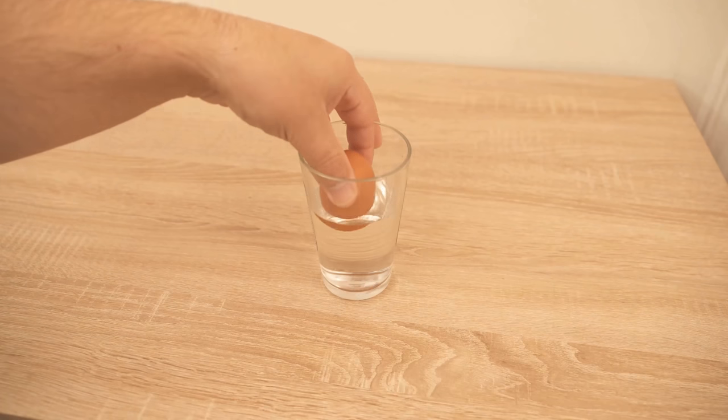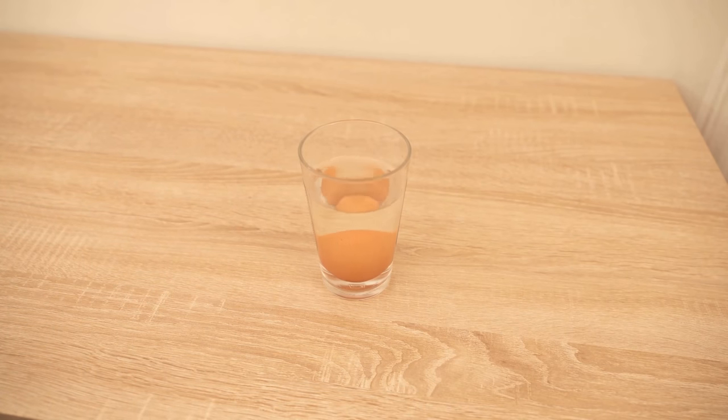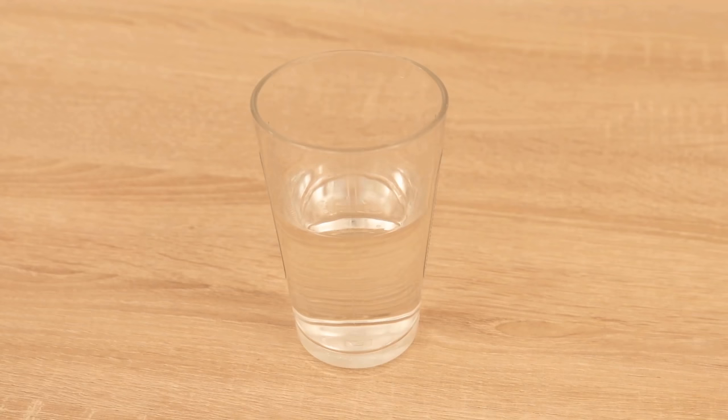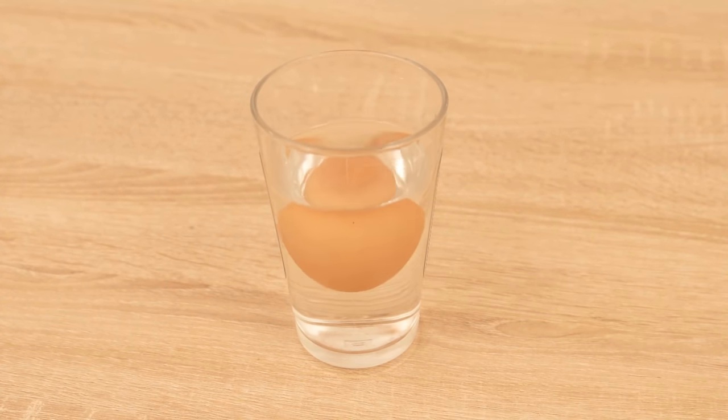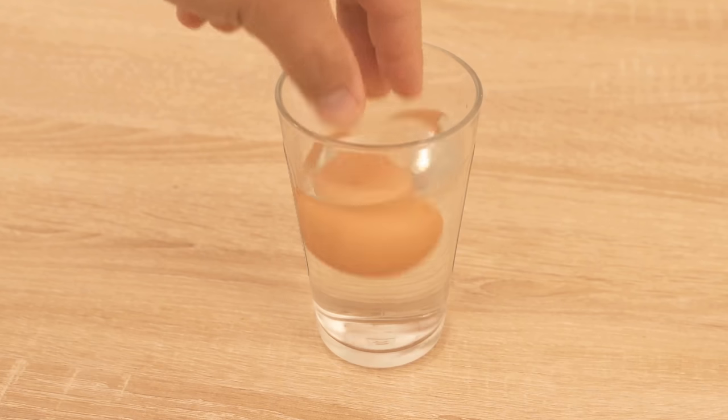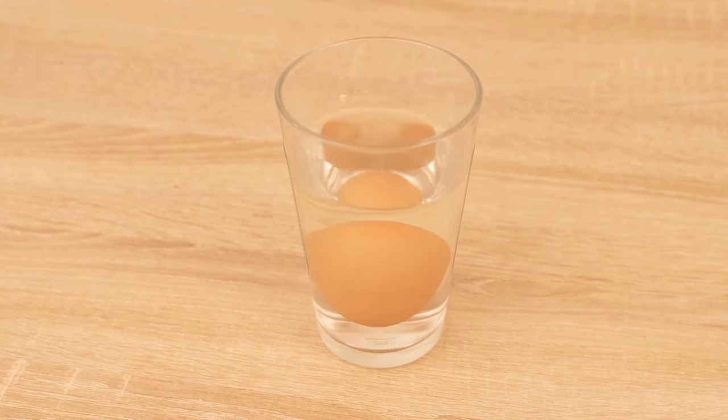I am linking to another video in the screen where I show you how to peel eggs really easily. If you liked the video, then I would be really happy about a thumbs up. Don't forget to subscribe to this channel and activate the bell so you don't miss any new video. See you in a new video.